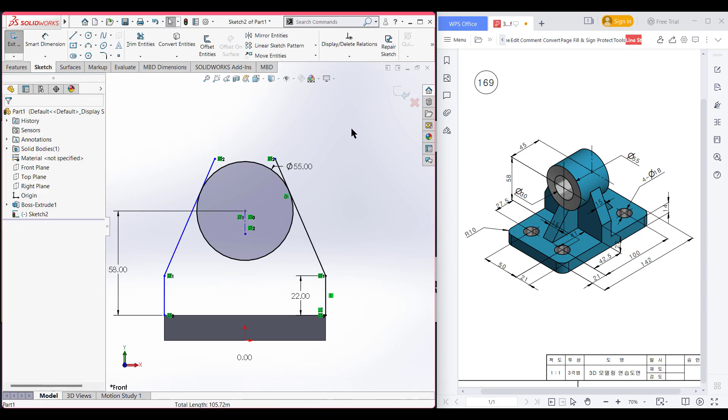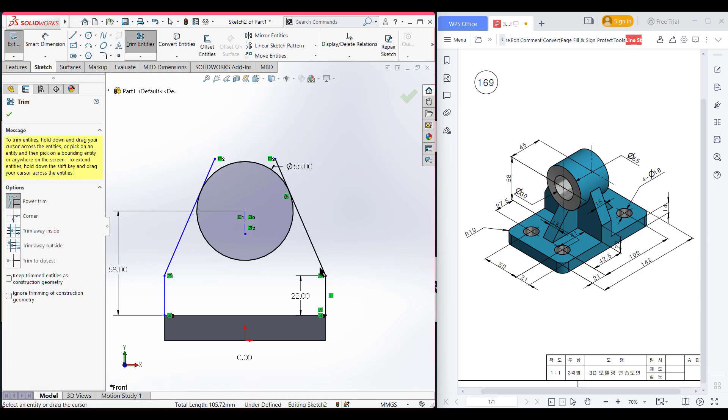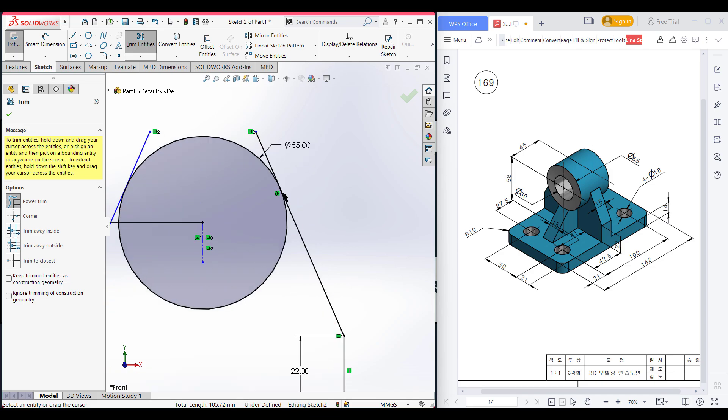You can draw a tangent line directly, but my software wasn't showing the tangent symbol, that's why I'm doing it manually.